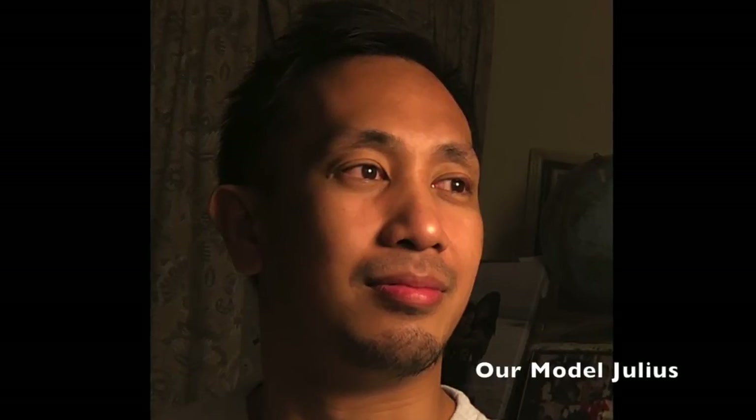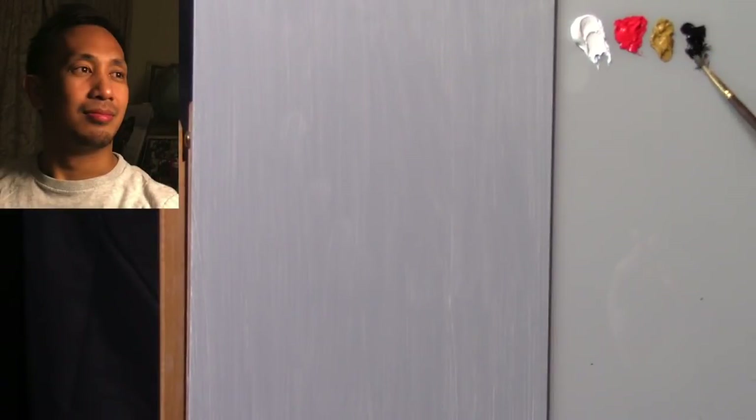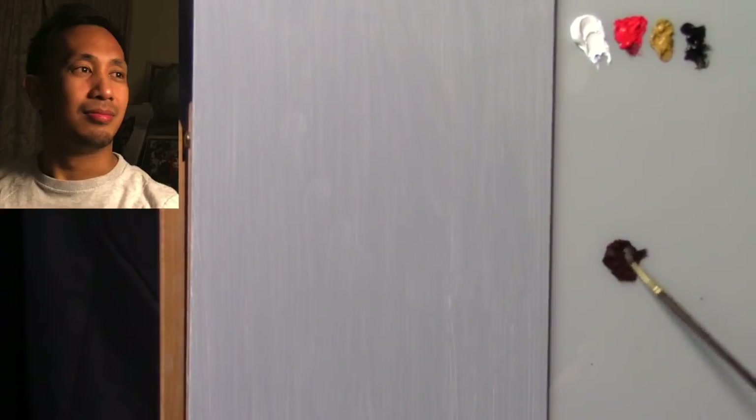Now let's jump into the portrait painting demonstration. Here we have our model Julius. I'll keep an image of him in the top left corner of your screen so you can refer to it as the painting develops. All materials I'm using will be listed in the description box below. I'm using an approximately size 2 filbert bristle brush as my drawing brush.